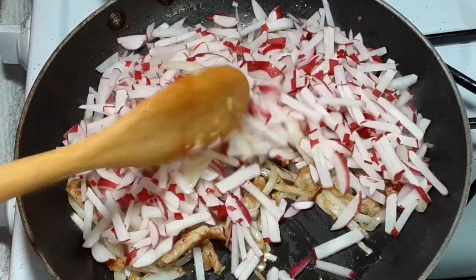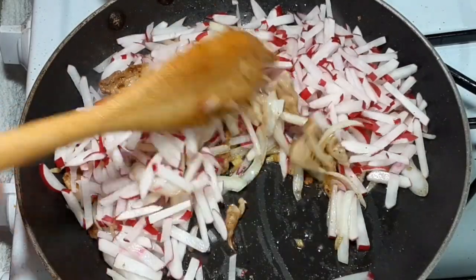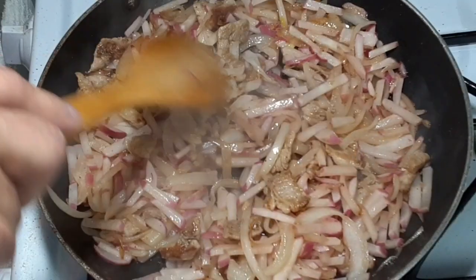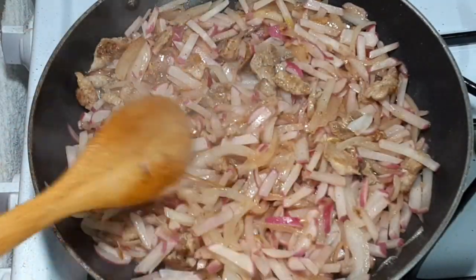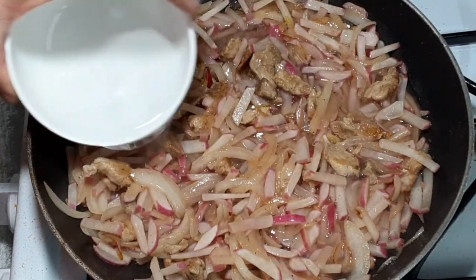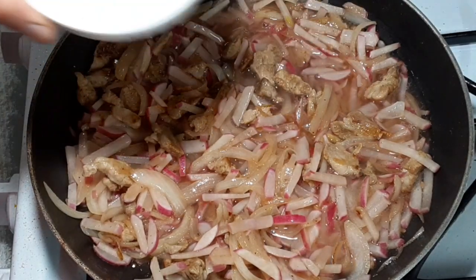Stir to mix the radish into the pork. We will continue cooking the radish until it becomes tender. Now that the radish is cooked and tender, we are going to add our mixture of half water and half vinegar to the radish.